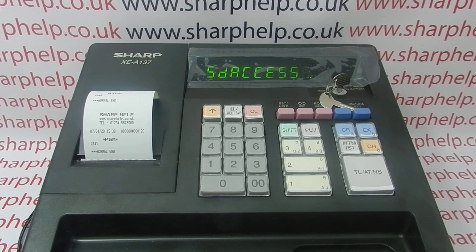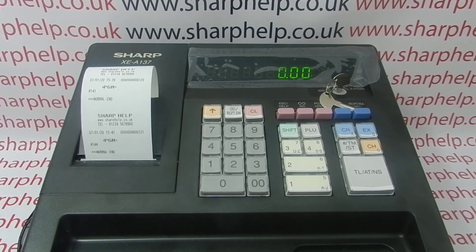The till will now locate the necessary files on the SD card and save all RAM data. Once it's finished you'll get a little print out and then you can turn the key to reg or off. The machine is then ready to be wiped or whatever it is you have to do with it.